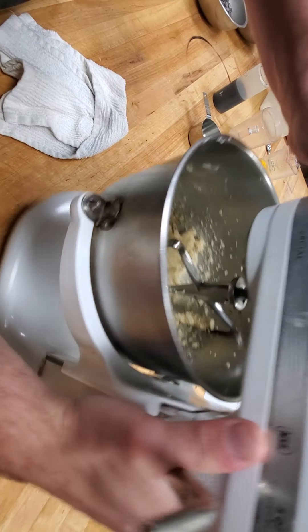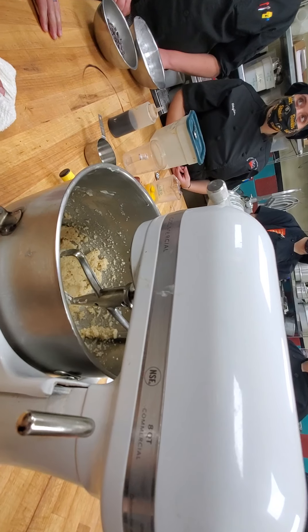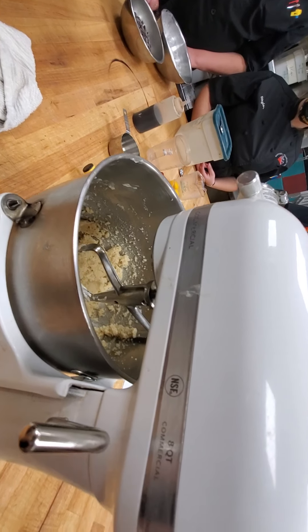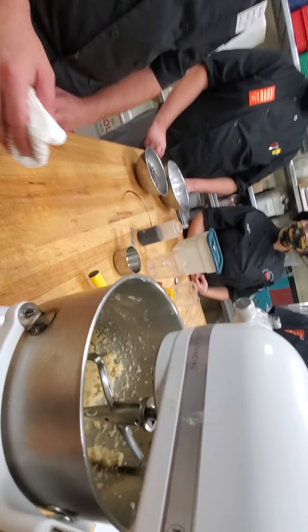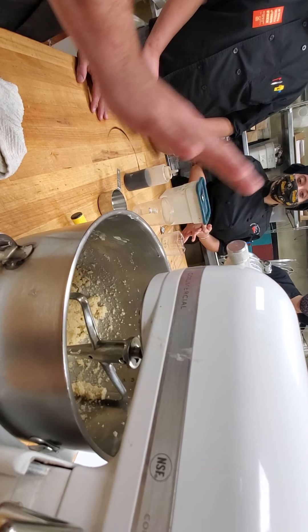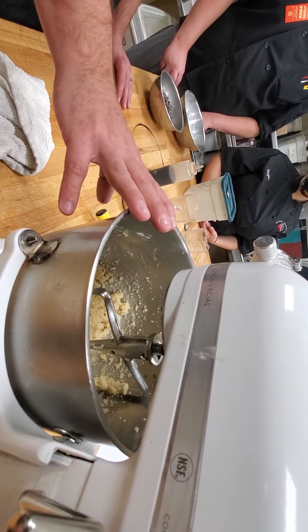So now what we have — everyone see it? At this phase, because there's no flour in there — flour and liquid together make what protein? What's the stretchy protein in bread that gives it structure? Gluten, that's right. Because there's no moisture and mainly no flour in here, there's no gluten development. So you can keep whipping this and whipping this and it wouldn't cause a problem.